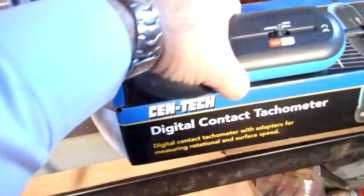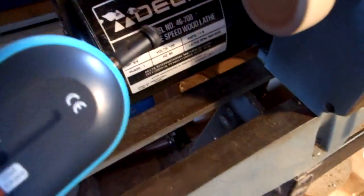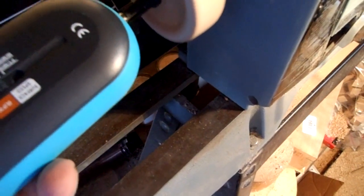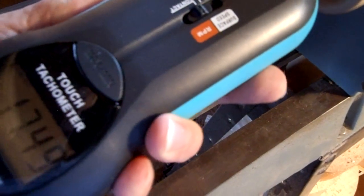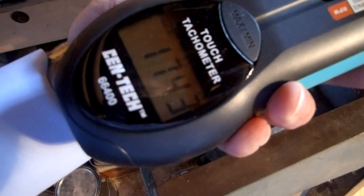That's max speed — it says 2,000 RPM. And that's 1,743.